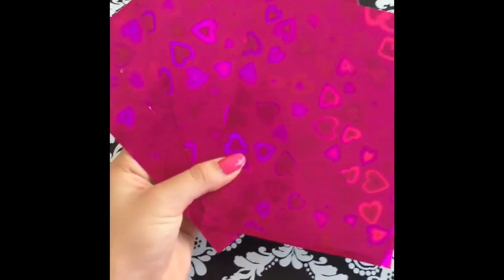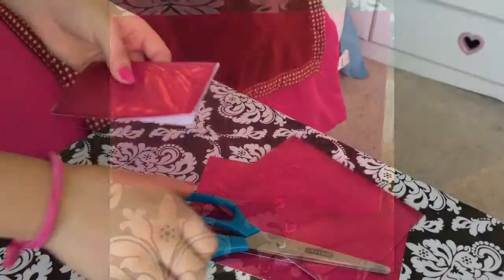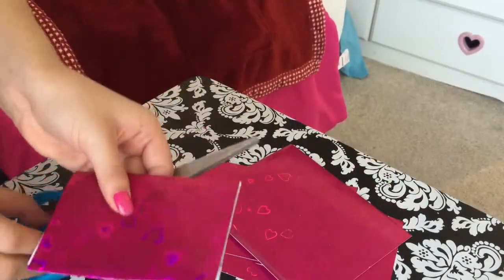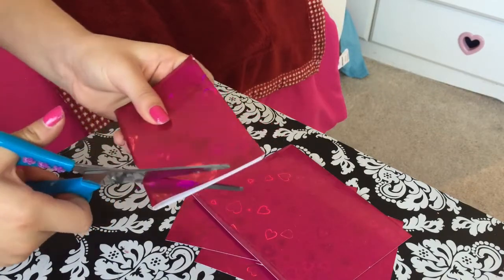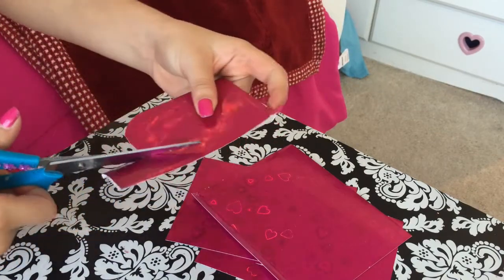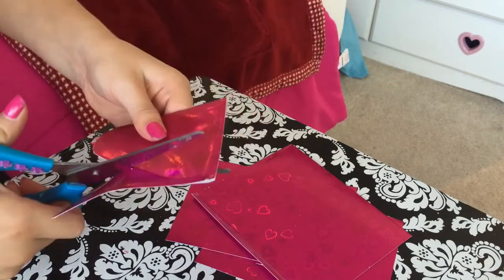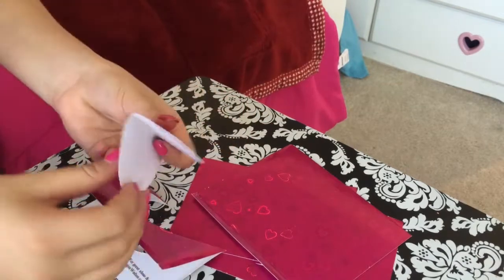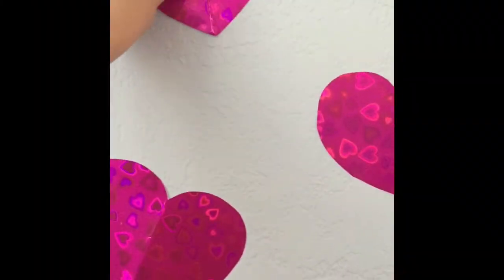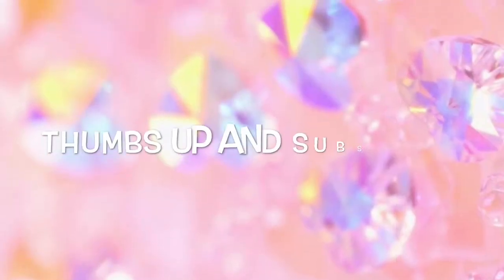For this next DIY, take some construction paper, cut it into fourths, and then fold it in half. Take some scissors and cut out a heart shape — you can use a template if you want, but I just went straight ahead without drawing anything. When you unfold it, it will become a whole heart, and you can stick them up on your wall with some tape.